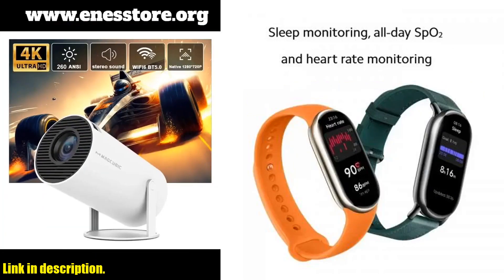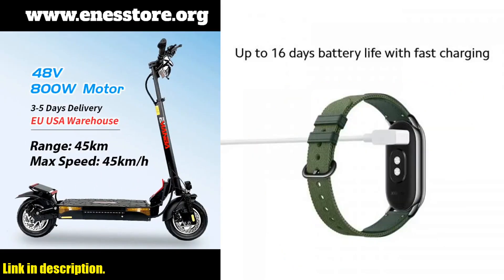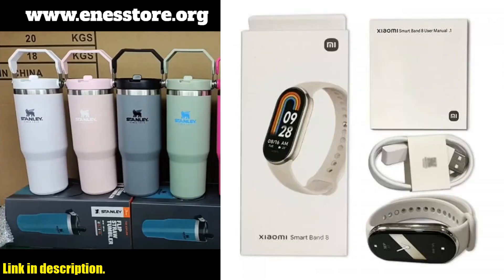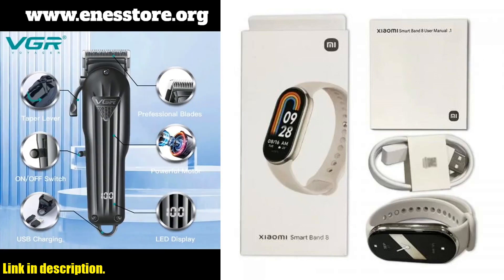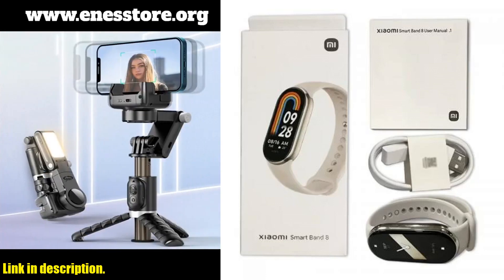And the best part? It's waterproof up to 5 ATM, so you can wear it while swimming without any worries. With the Xiaomi Mi Band 8, you are not just getting a fitness tracker — you are getting a personal health consultant, a stylish accessory, and a reliable companion on your fitness journey. So why wait? Click the link in the description to get your hands on the Xiaomi Mi Band 8 today and take your fitness game to the next level.